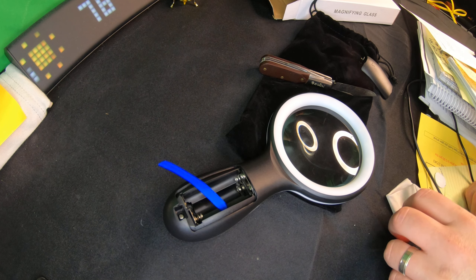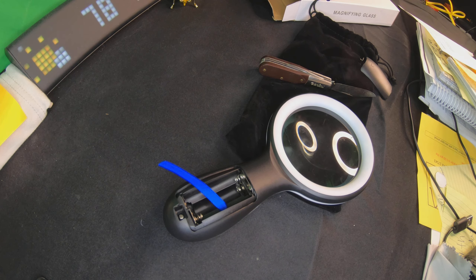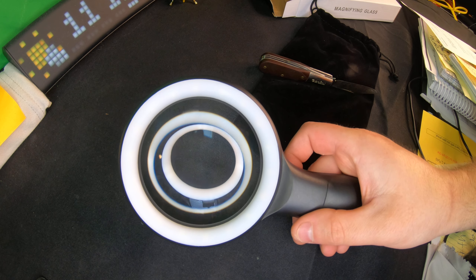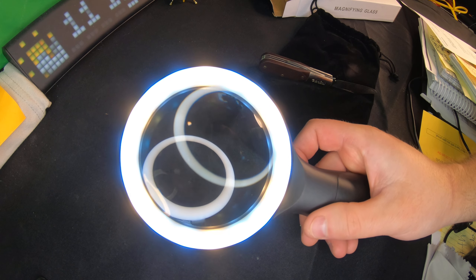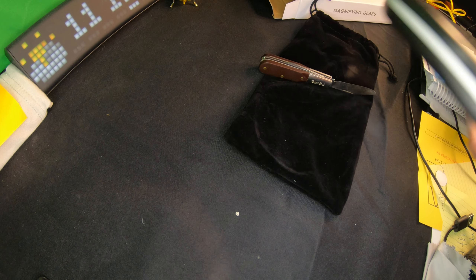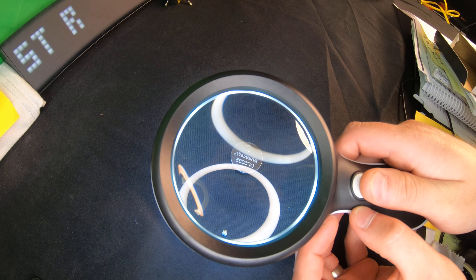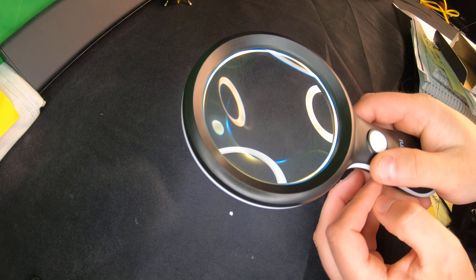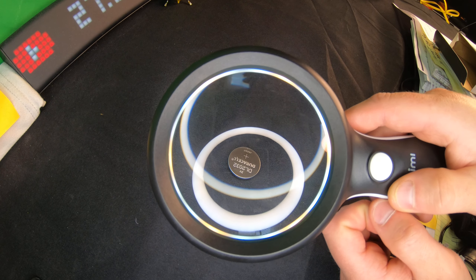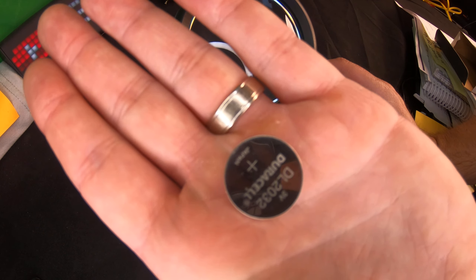Hello everyone, welcome back to Scott's Honest Reviews. Today we are reviewing this 10x magnifying glass with light. Inside the box we get a nice carrying pouch and the magnifying glass. Opening it up, it looks like it takes three triple-A batteries — they do not supply batteries, so we're going to go ahead and put our own in.